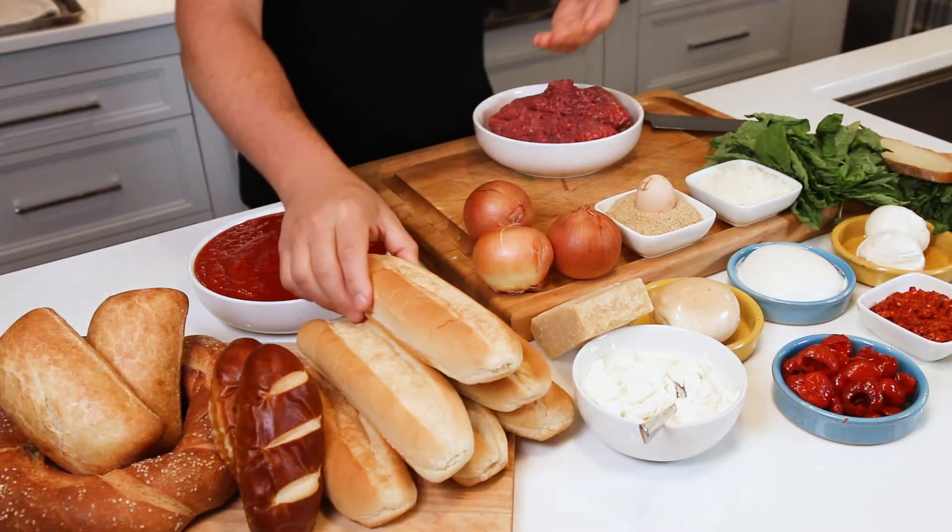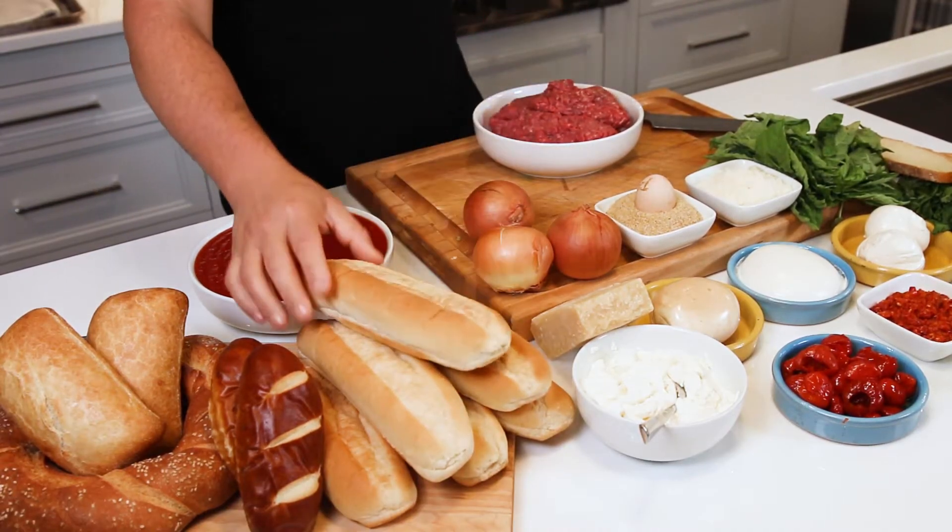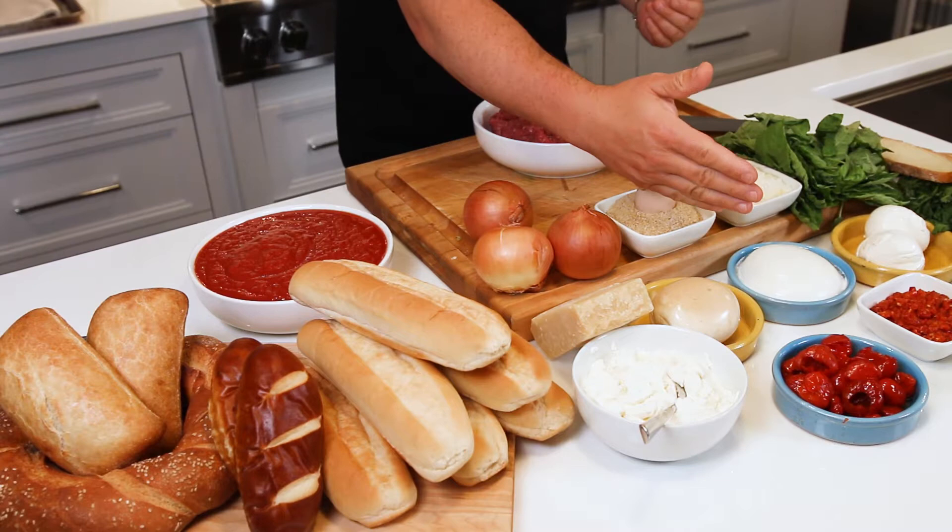Chef Capon's Game Day Meatball Hero Bar. We're gonna start with some killer meatballs, a selection of bread to put them on, some incredible options when it comes to mozzarella — smoked, burrata, buffalo — maybe some Calabrian chili paste, some hot cherry peppers, mushrooms, onions. Let's get to it.